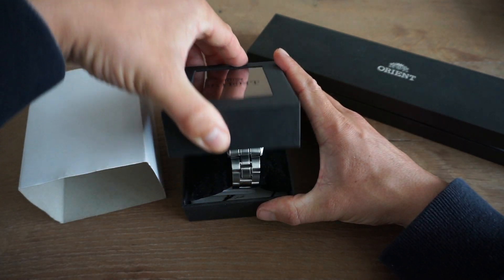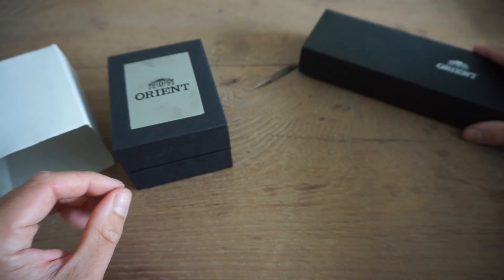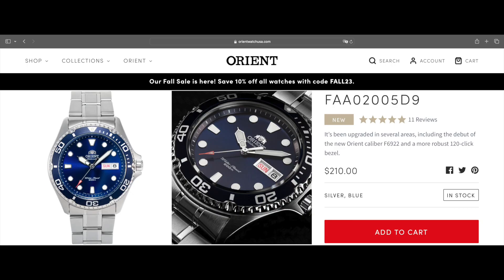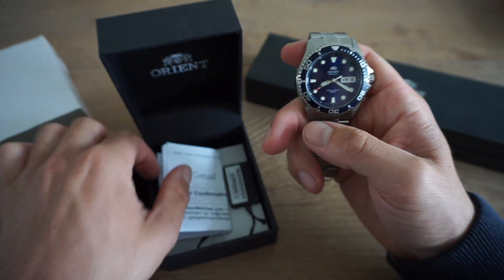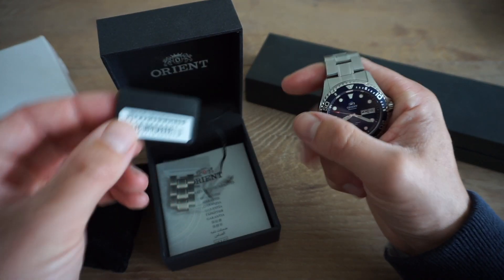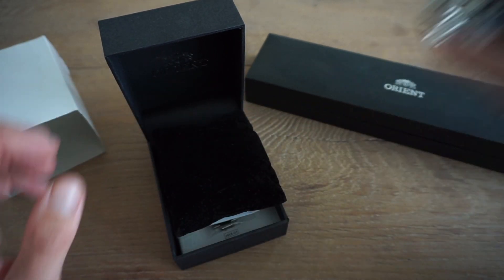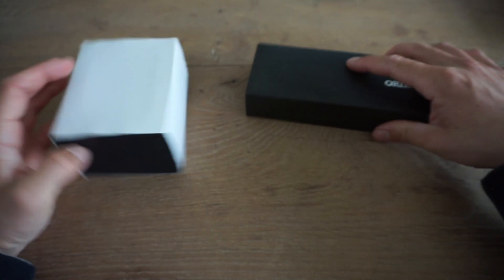Here we have the second Orient — the blue version. The box is a little bit different, though I'm not sure why since it's about the same watch. The blue on this watch is a sunburst, so it's a very nice color, and this one comes on a metal bracelet. I also purchased it on Creation Watches. Both watches come with receipts, hang tags, warranties, and spare links — very complete watches that I haven't used much, purchased for my YouTube channel to review.